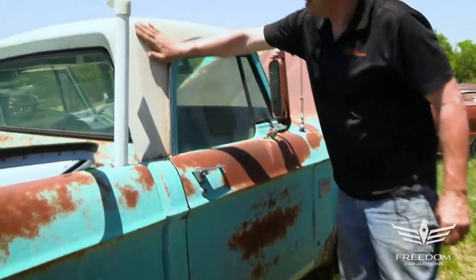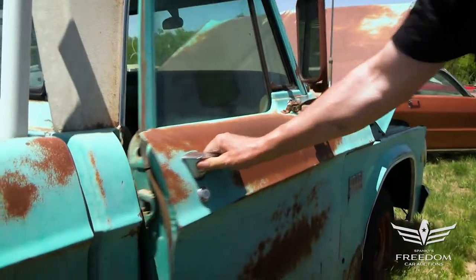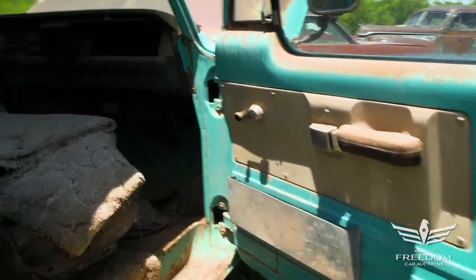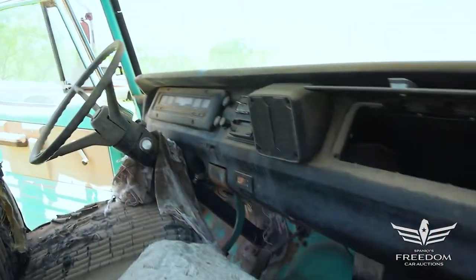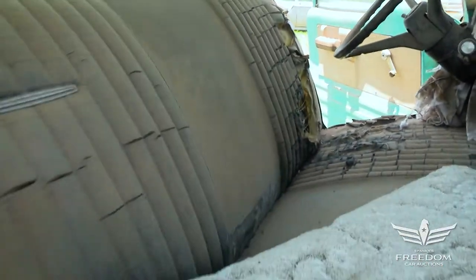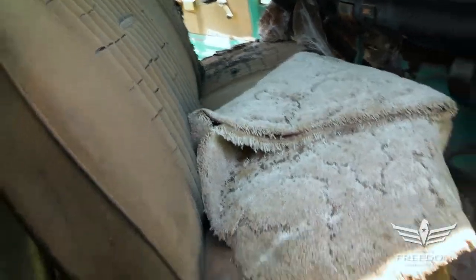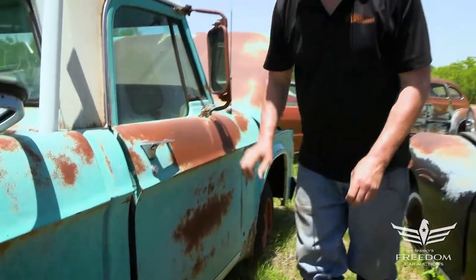The cab here continues with a nice solid condition. Popping the door to take a look inside — the cab floor looks very nice. The step wells are in great shape. The transmission tunnel looks solid. That green paint inside is all correct. This has not been restored or molested. This is basically the way you would have found it on a used car lot in 1975 or so — but this is 2021, so finding these today is a very special treat.